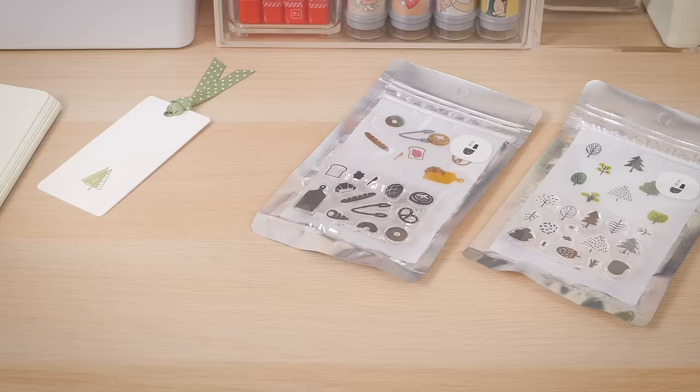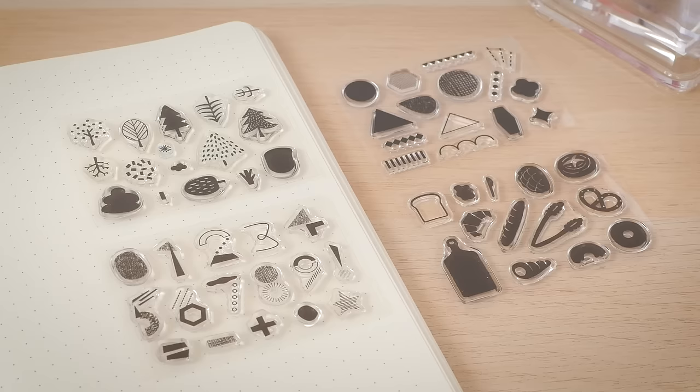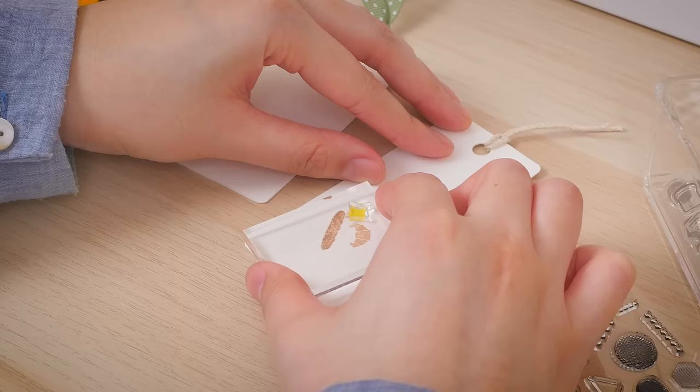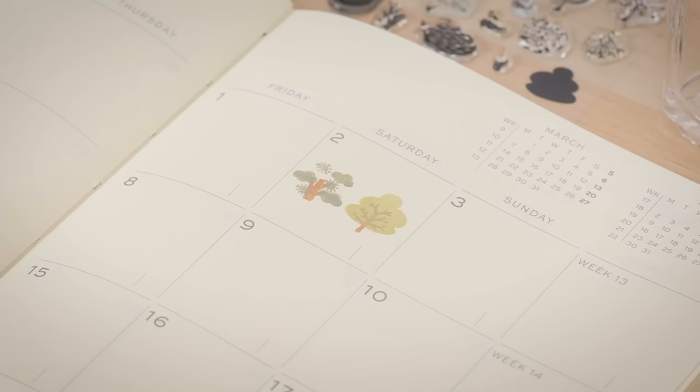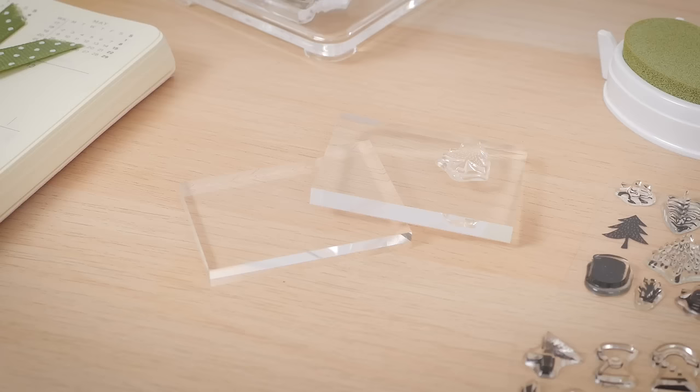These clear stamps from Nombre feature simple designs inspired by nature, geometric shapes, numbers, and even bread. Their small size makes them great for adding accents to projects. Some of the designs are meant for layering, like these trees with chunks that can be stamped in different colors. Each set comes with an acrylic block.